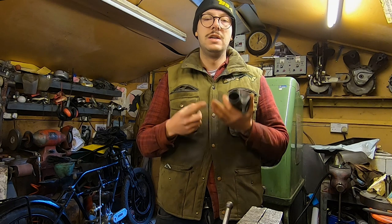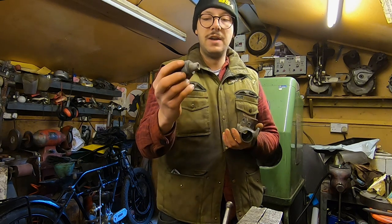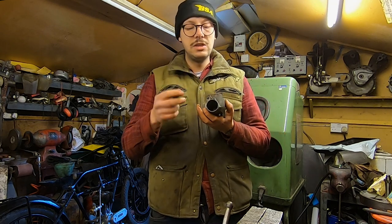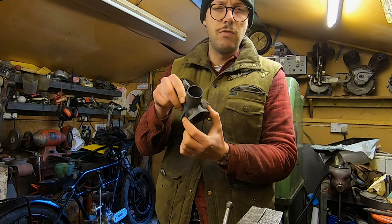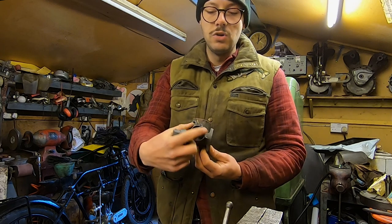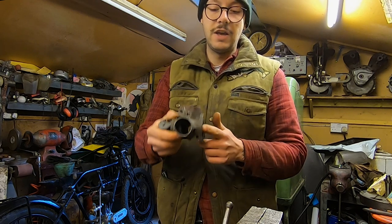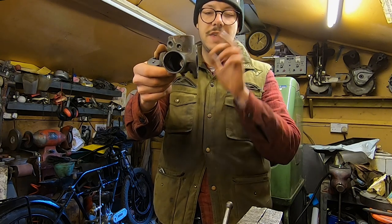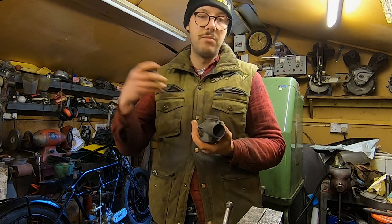A few things to look for in terms of slide sticking — you would automatically assume it's a worn slide, but that's not always the case. When fitting the jet block, if you get a small amount of crud under there it can cause the slide to stick. Also, a very common one: when people attach these to the manifolds they often tighten them up very tight, which can actually warp the body and make it non-circular so the slide won't go up and down nicely. If you're ever buying a secondhand carb, check the flange is actually straight and not bent — chances are it'll probably stick. This one is nice and straight, so that's not the problem.